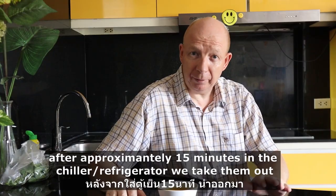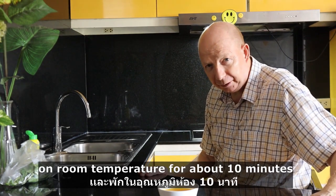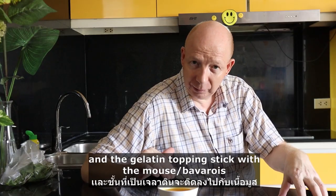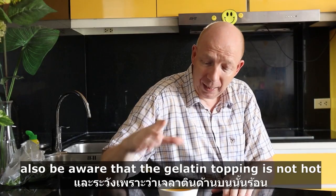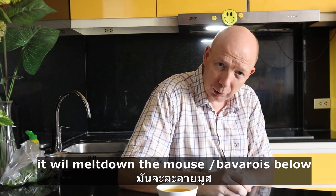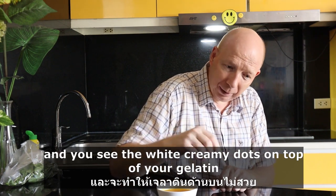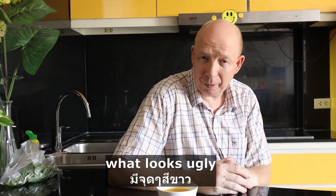After approximately 15 minutes in the chiller, we take them out at room temperature for about 10 minutes. We do this so the top layer of the mousse comes to room temperature and the gelatin topping sticks with the mousse. Also be aware that the gelatin topping is not hot — if it's hot, it will melt down the mousse below and you'll see white creamy dots on top of your gelatin, which looks quite ugly.